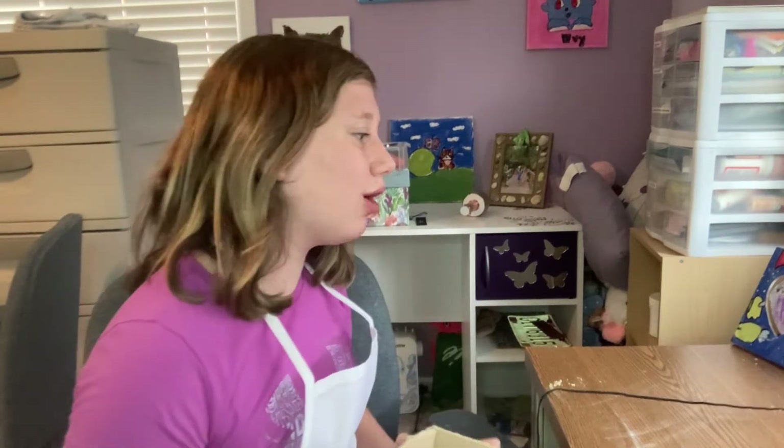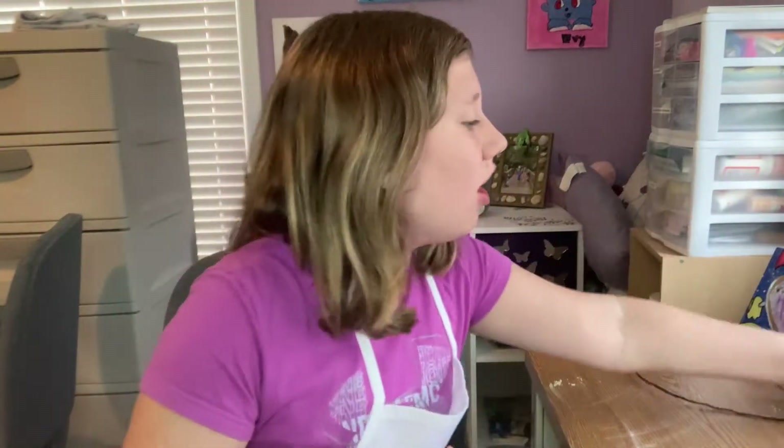Welcome back to my YouTube channel! Today we are going to be doing painting on whatever I feel like painting. I went downstairs to my art cabinet and...